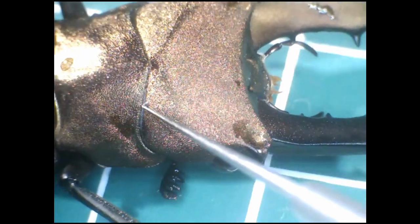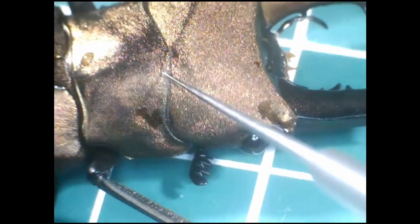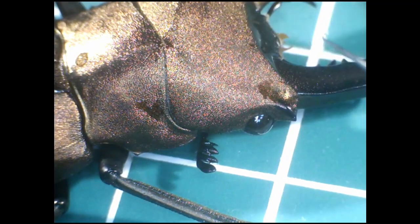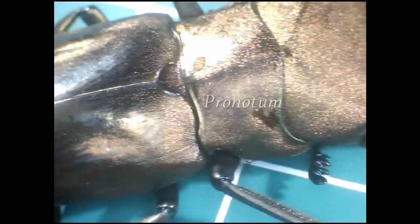Let's zoom out now. The segment below the head is the thorax. For any insect thorax, the dorsal plates — or the roof if you like — can be divided into three parts: the pronotum, the mesonotum, and metanotum. In beetles, the pronotum is hypertrophied — that is to say, it's gotten very big — so that's all you can see here.